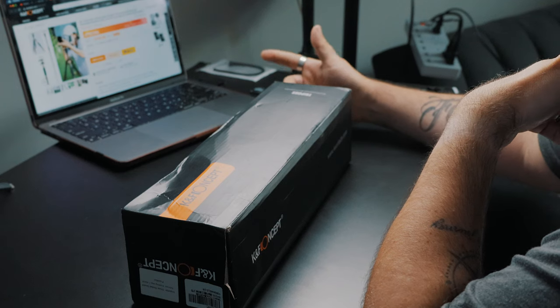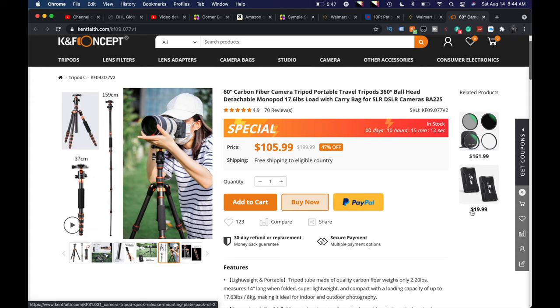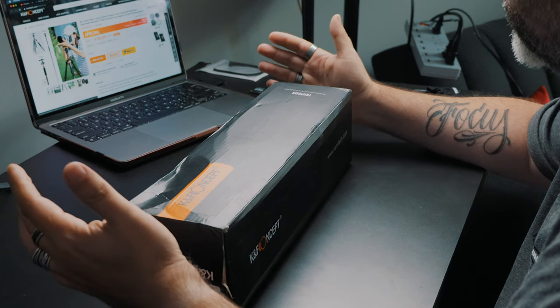We have a new travel tripod from our friends over at K&F Concepts. They sent this to us. This is their new 60-inch carbon fiber camera tripod, portable travel tripod with 360-degree ball head and detachable monopod. What I do like about it is it's capable of holding 17.6 pounds — that's a lot of camera and lens. So today we're going to take a look at what comes in this lovely little box with this new tripod.